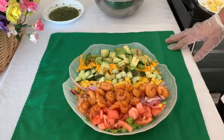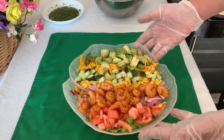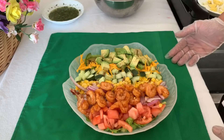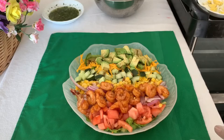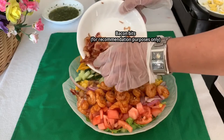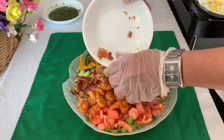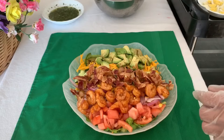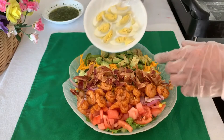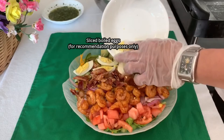You think I'm done? Why do you think I call this overloaded cab salad if this is it? I have two more ingredients that I haven't shown you earlier — and these are bacon bits. Sorry for all those on a diet. I'm also putting some boiled eggs.